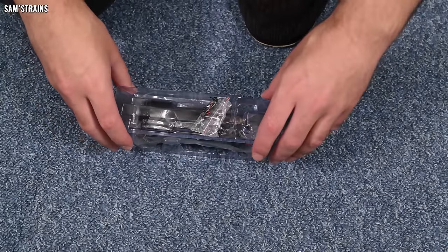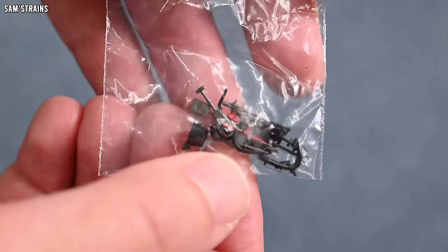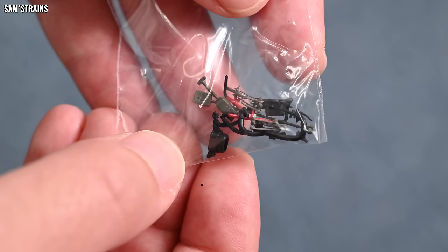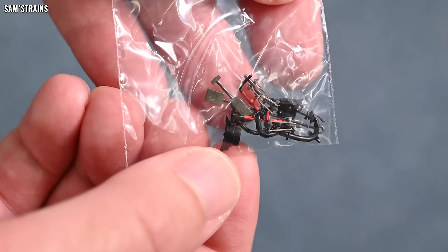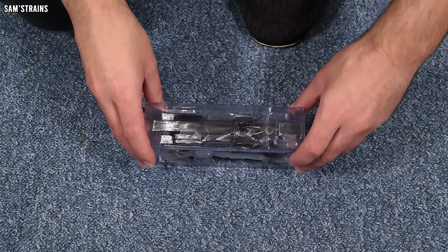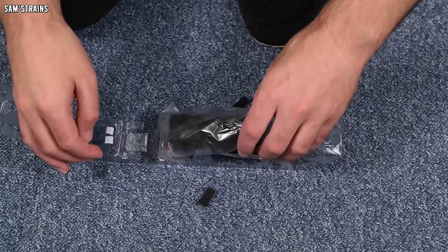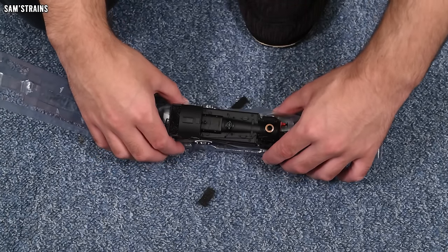Still not found a pannier tank heavier than that one. Let's pull the accessories out of the top of the blister pack first and see what these involve. No massive surprises because the instructions told us about these — we've got the lamp brackets as promised, painted vacuum pipes, additional water filler caps, and proper screw link couplings which are the working moving type. A very good set of accessories that will definitely enhance the model if you decide to fit them.